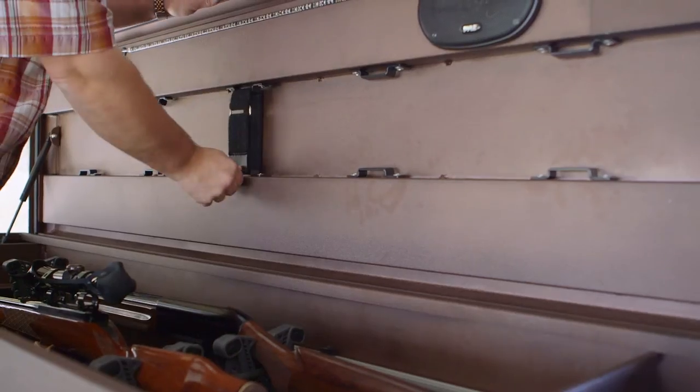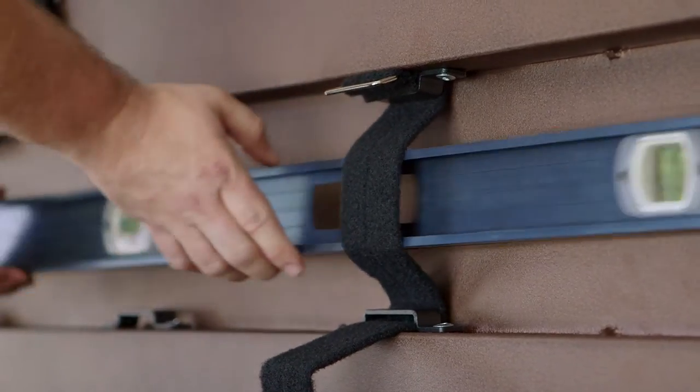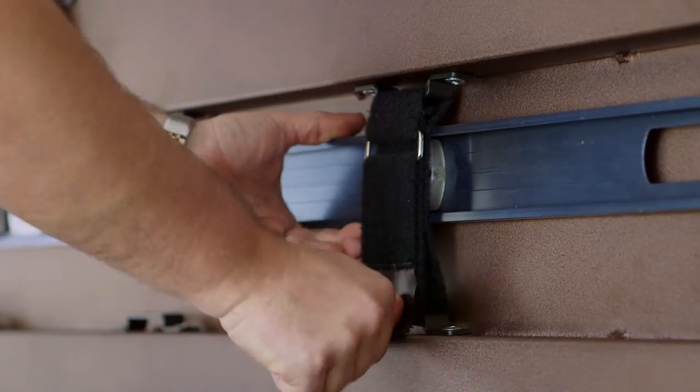On the underside of the lid of every box are five pairs of web strap guides. You've never stored anything on the underside of a lid on any other toolbox — this is great space to make use of. It's protected and perfect for items like levels.